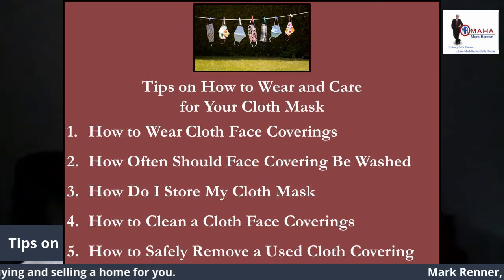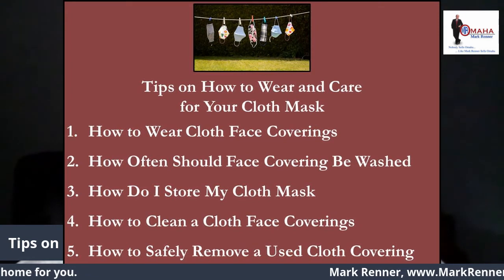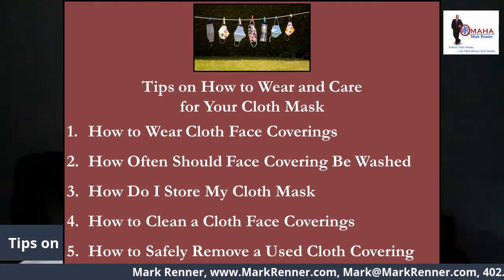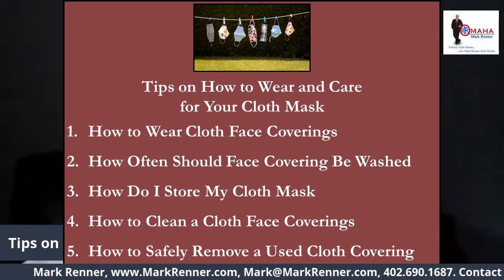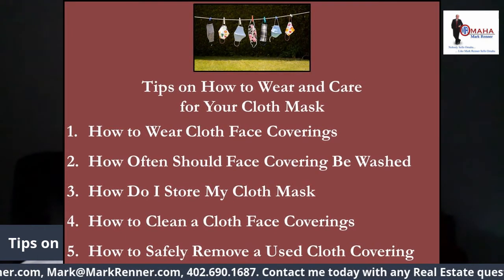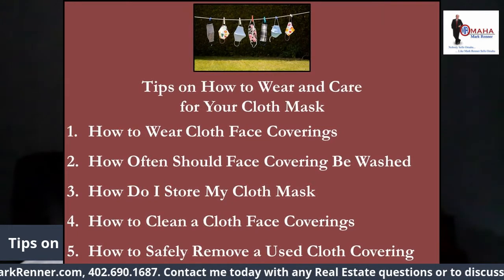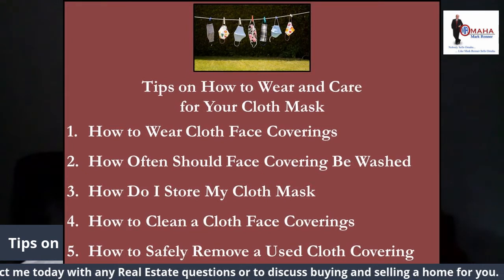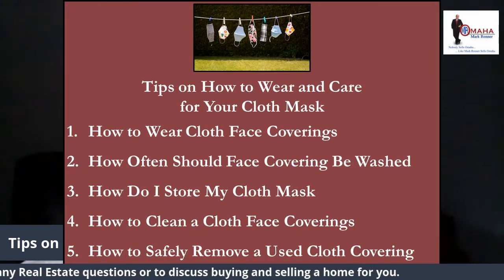How can I safely clean a cloth mask face covering? Machine washing or hand washing should suffice to properly wash a cloth mask face covering with regular laundry detergent. The Mayo Clinic recommends a hot water temperature for washing face coverings.